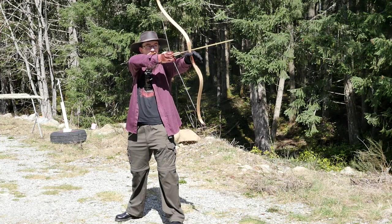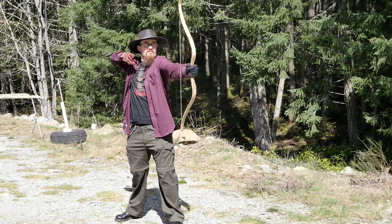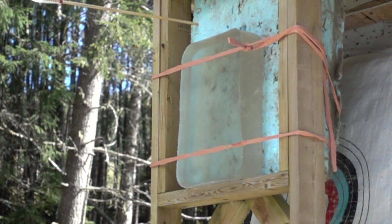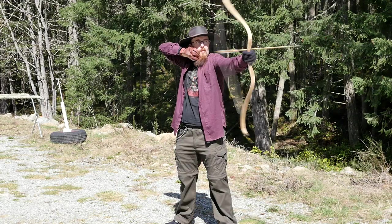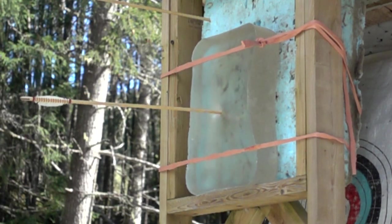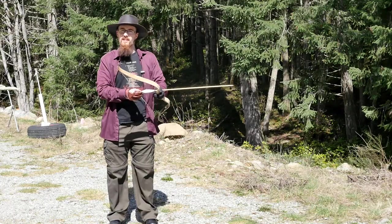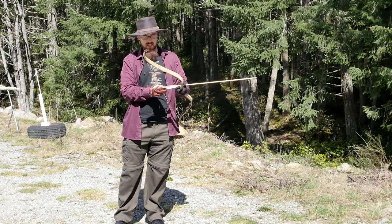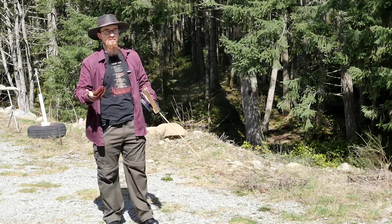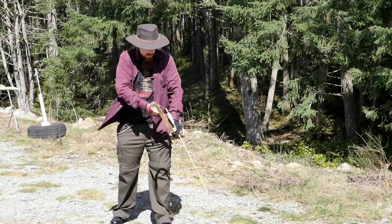Don't expect good form right now, or accuracy for that matter. That was too easy, so I had to cut the ballistic gel in half and double it up, because otherwise if it goes all the way through, we can't see the penetration depth as well.